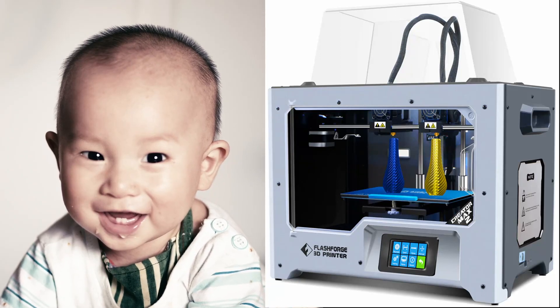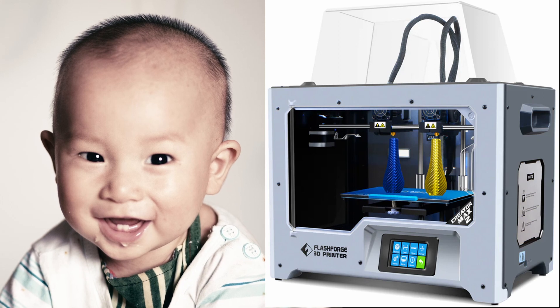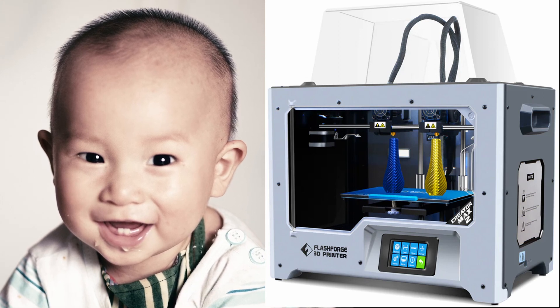What does a baby and a 3D printer have in common? That's right, they're both extruding machines — and they both drool.